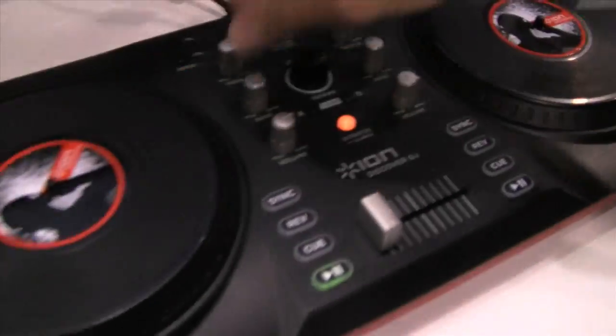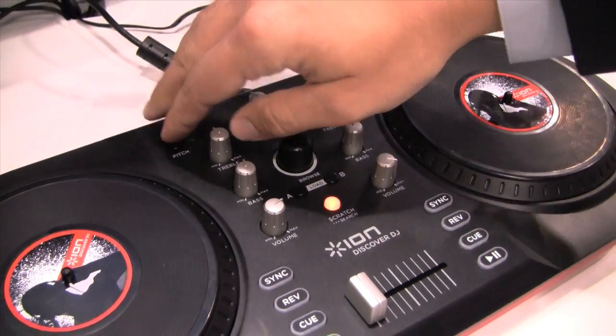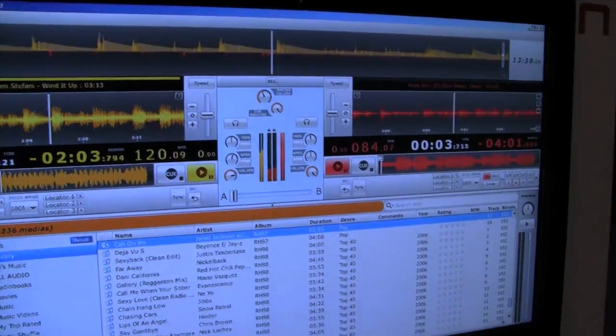I can play with the effects. You can turn down the bass, bring up the treble, change the pitch. And now I'll cue up another song and cross-fade over to my new song.